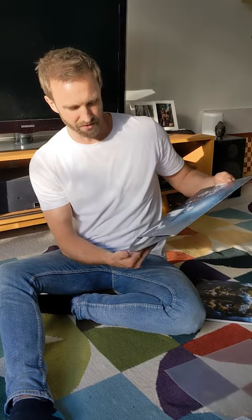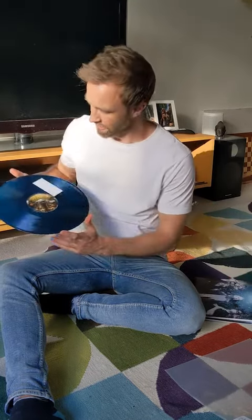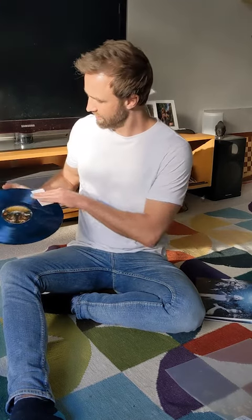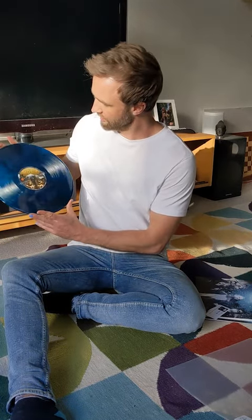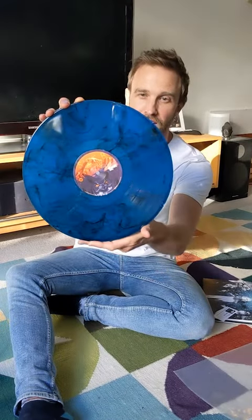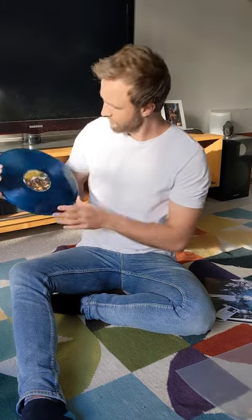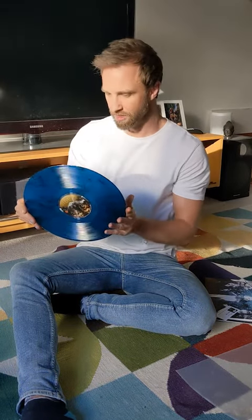This is the money shot. Oh yeah, look at that — that's real pretty. That's a splatter finish on the vinyl there, blue and black. That's gonna look real great. I cannot wait to give that a spin.